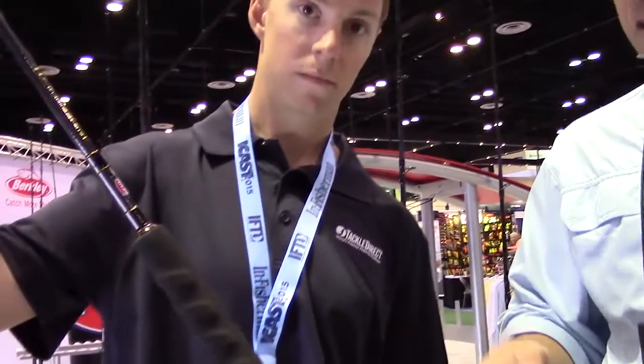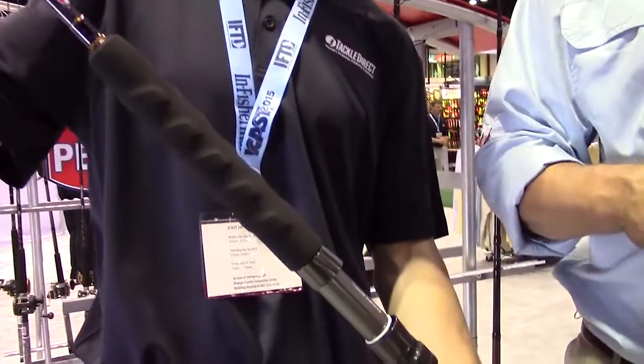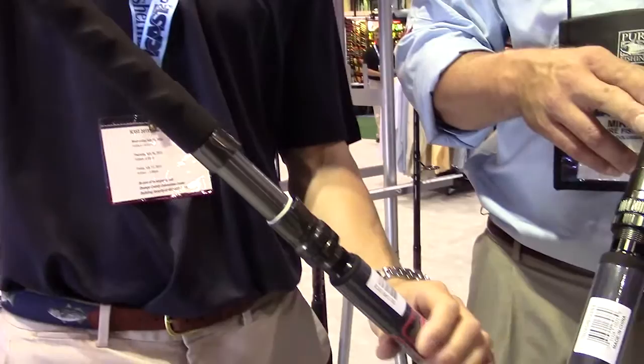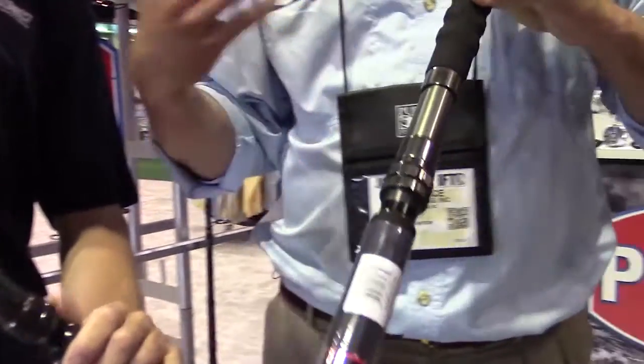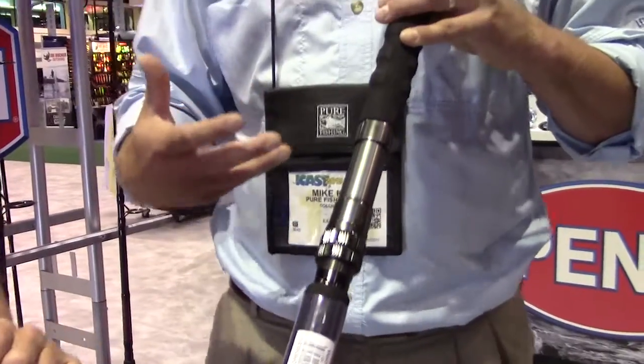We're using the K-Frame Fuji guides with the Hardway inserts. You can see there on both the conventional — you've got the conventional model there. This is the spinner, machined aluminum Pac-Man reel seat. It's really nice. Double locking on the hook, so it really cinches down tight.